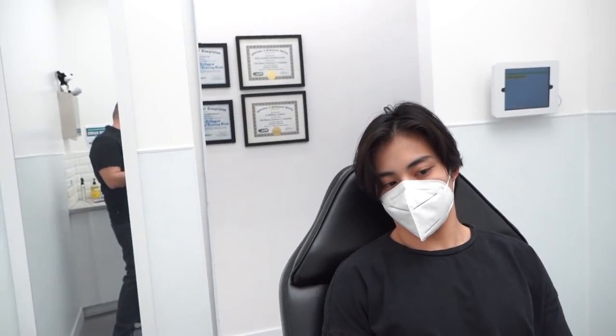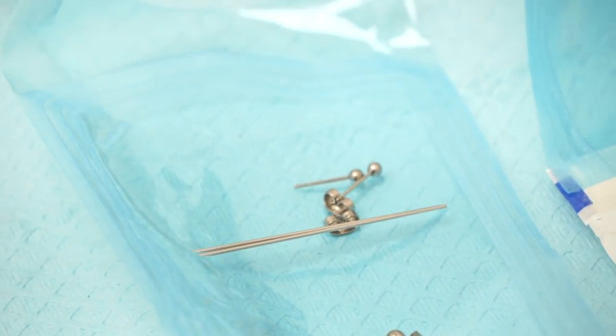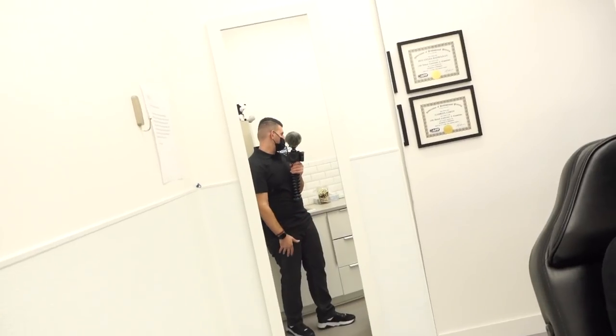We're doing a double lobe right now — the first and the second. Some guys like the symmetry, some don't, but it's a really good look. We're doing the larger ones on the bottom and the small ones right above, which gives it a nice symmetry, feel, and vibe.